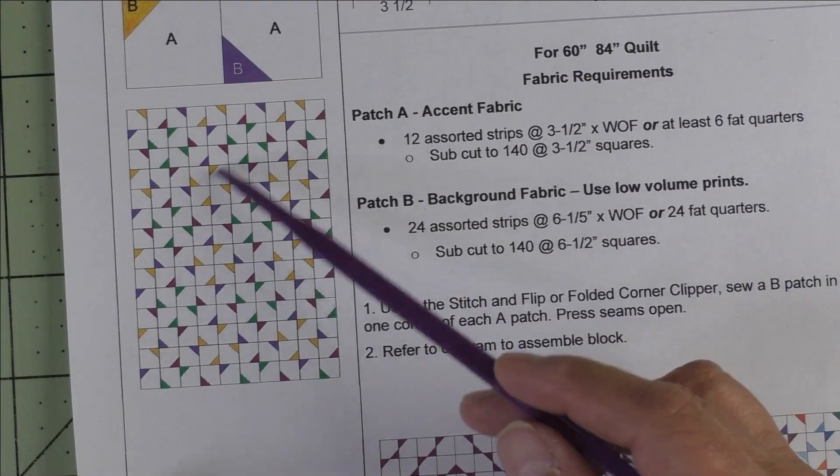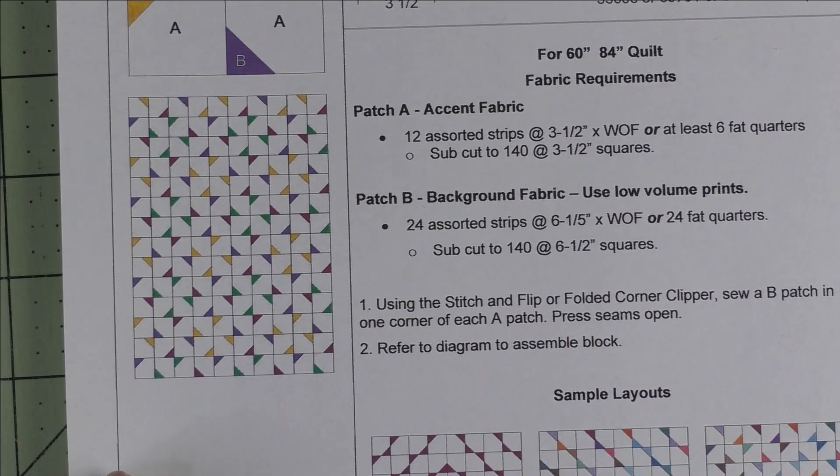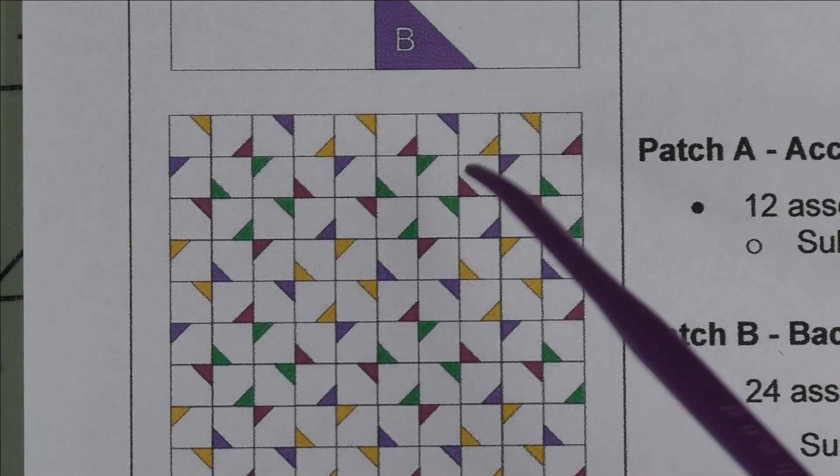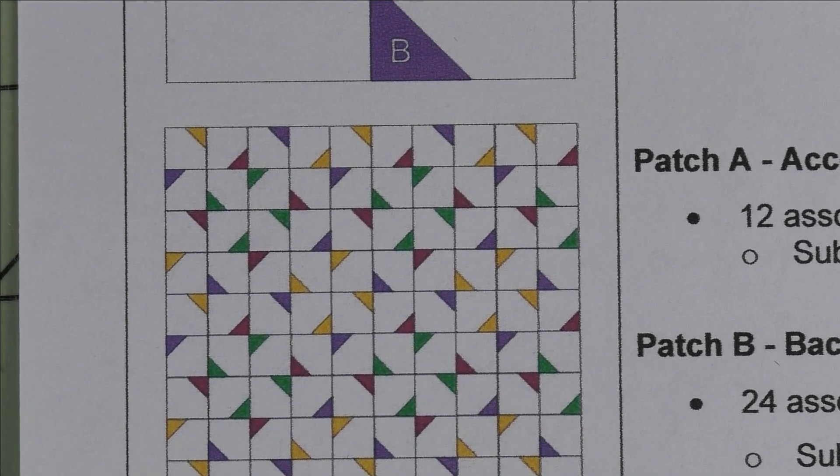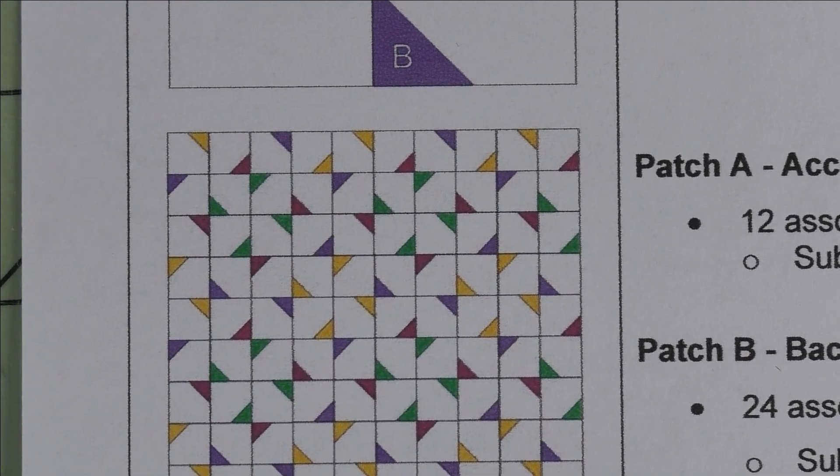Here is what the blocks look like set block to block — you can see it makes almost little bow ties. This is one setting, and there are a few other settings I'm going to show you.